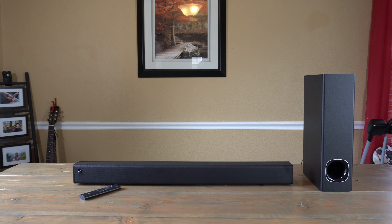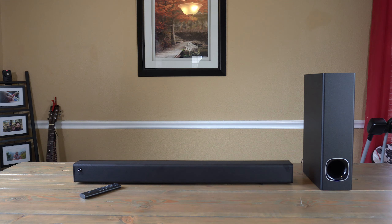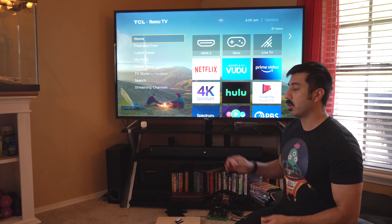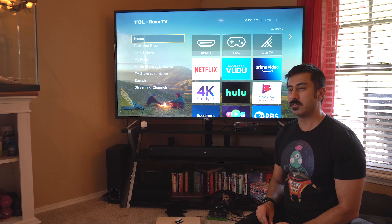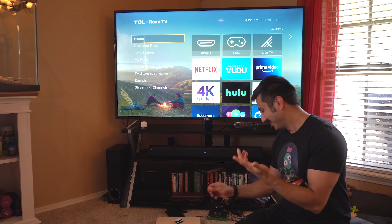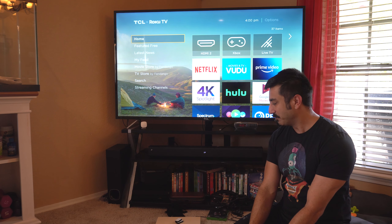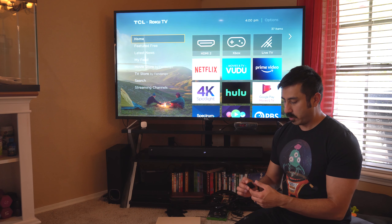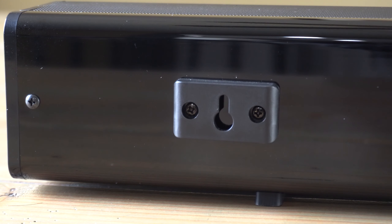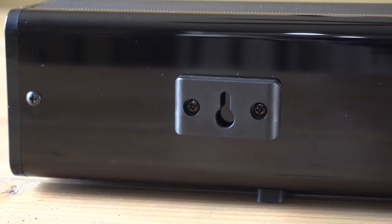Setup was pretty painless. The only thing I ran into is that the optical cord has these little covers on it — I wasn't paying attention and was trying to put it in wondering why it wouldn't work. You have to take these caps off first. Once I figured that out it was quick and easy. These foam pads — yes, when you're wall mounting this, they go into a little groove in the back so it's not resting directly on the wall and won't damage it. I like that touch.